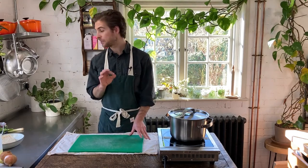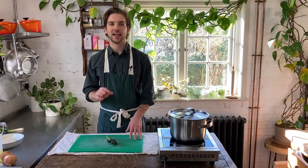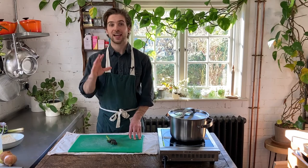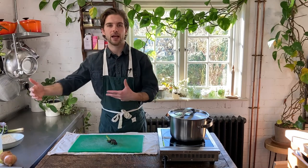Before we start the recipe, I should give a quick introduction to purple sprouting broccoli. It is exactly how it sounds — it's purple, it's sprouting, and it's broccoli — and it's excellent for this time of year, from March until roughly April, when it's in season. Commonly in the UK this period is referred to as the hungry gap.